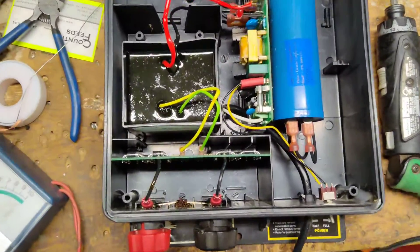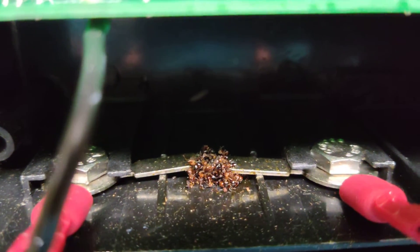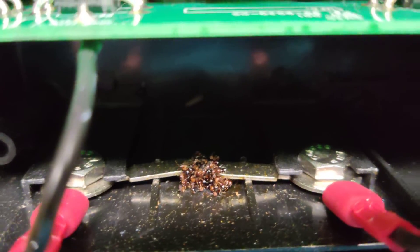I haven't plugged it in yet. Right down here where the fence and ground terminals are, there's a little spark gap — a lightning spark gap there in the middle. And look what's between the middle of them.